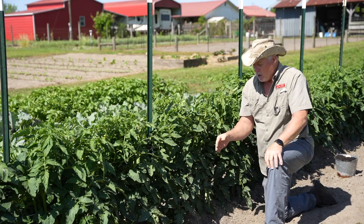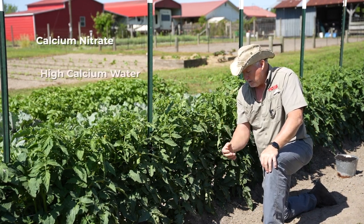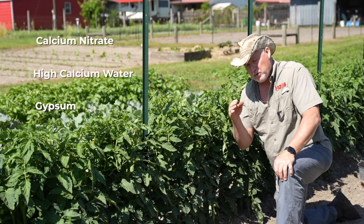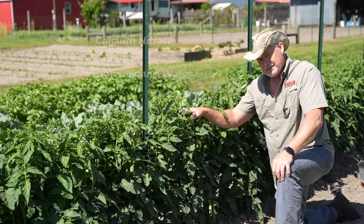There are several ways we can do that. We can use calcium nitrate. Even your well water has calcium in it. And we can use calcium sources such as gypsum to put in the soil or in the drip irrigation for that plant to pull it up into the plant.